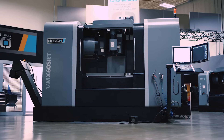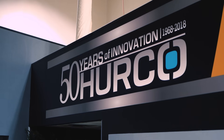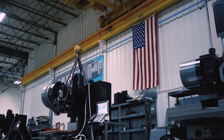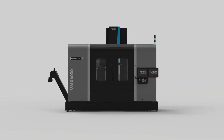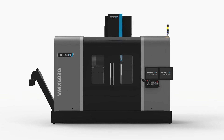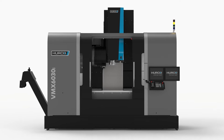Hurco has almost 55 years of experience building machining centers and their associated controls, so a lot goes into the design, manufacturing, and producing quality machine tools over a long period of time. The VMX 60-30 is a performance machining center from Hurco. It's a medium-large machine with travels 60 by 30 by 24.